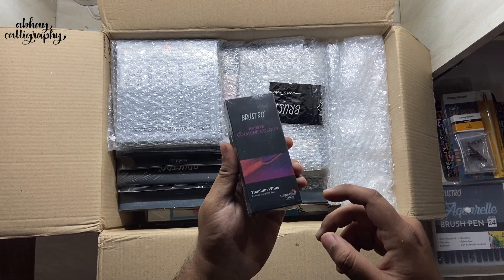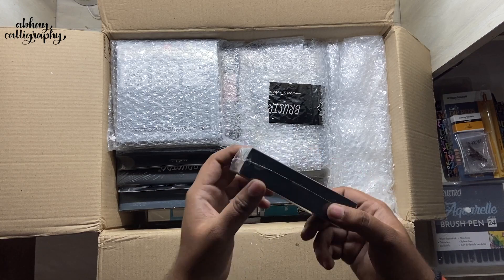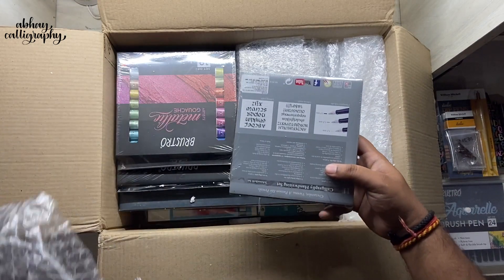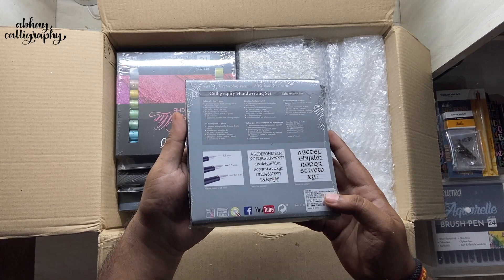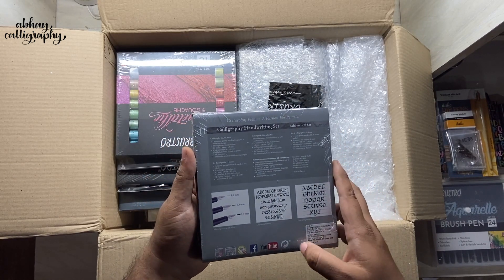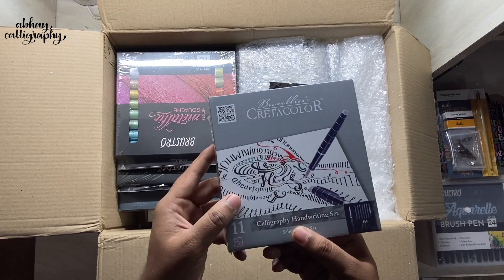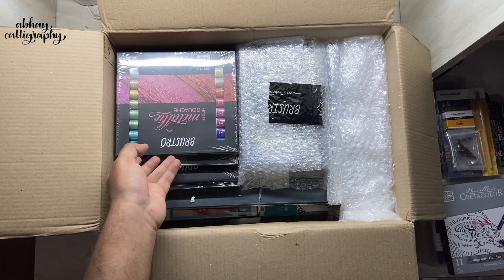Next we have Titanium White Gouache — this pack is actually bigger than the regular gouache color tubes, and it has two tubes of 40ml each. Then we have the Create-A-Color Calligraphy Handwriting Set, which is a fountain pen set consisting of three different nib sizes, six different colors, an instruction manual, and an ink converter. We are going to explore that in a separate video.